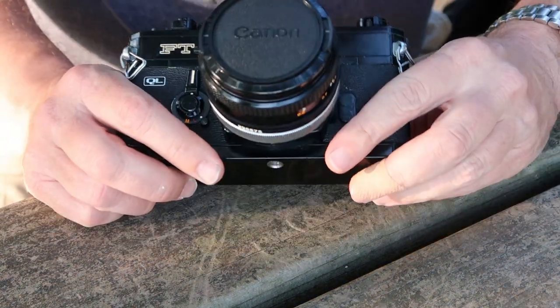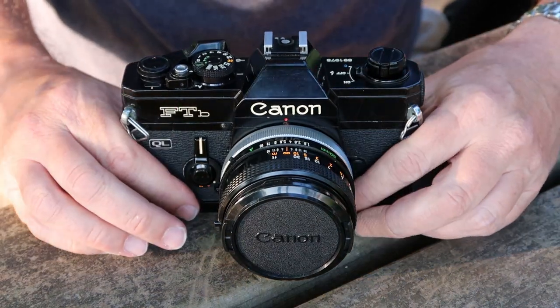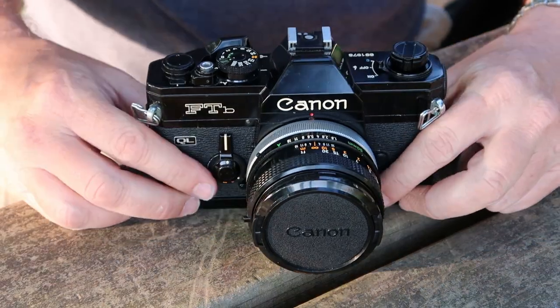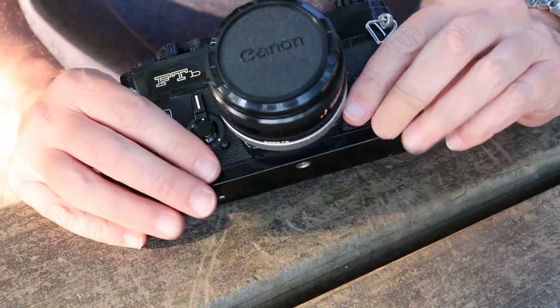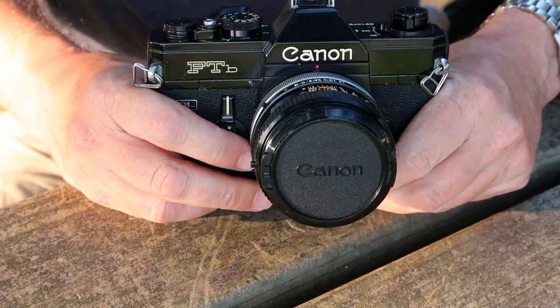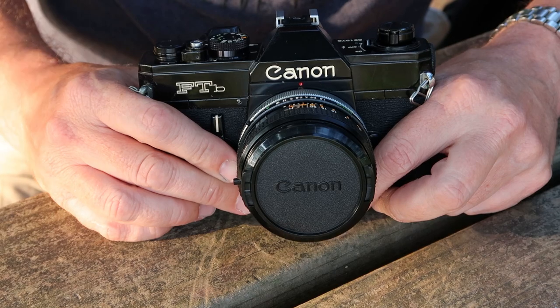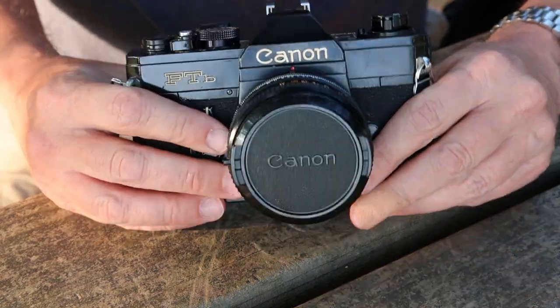The top and bottom covers are made of very thick brass, which is very resistant to dents. It gives the camera a little bit of weight to it. I love the quality and feel — it's a little bit hefty, but not as heavy as some of the more professional quality digital cameras of today.